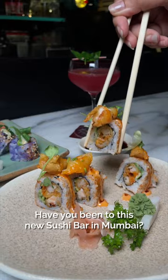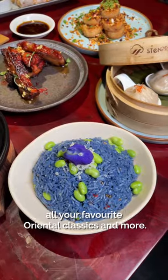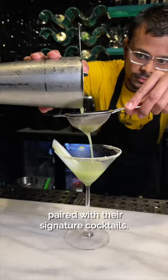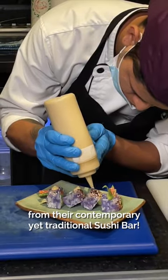Have you been to this new sushi bar in Mumbai? 8 in Lower Parade is an Asian restaurant serving all your favourite oriental classics and more. We loved the Prawn's Hargau dimsums paired with their signature cocktails. You definitely must try the 8 house rolls from their contemporary yet traditional sushi bar.